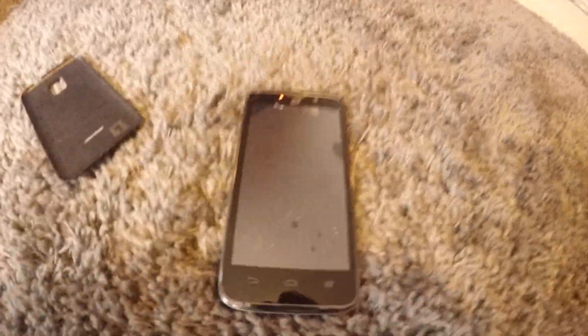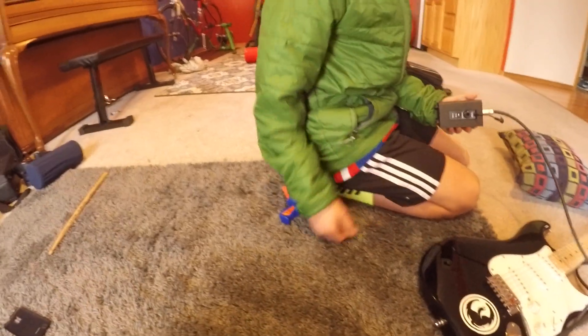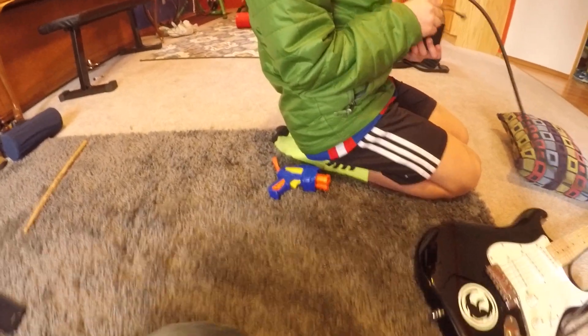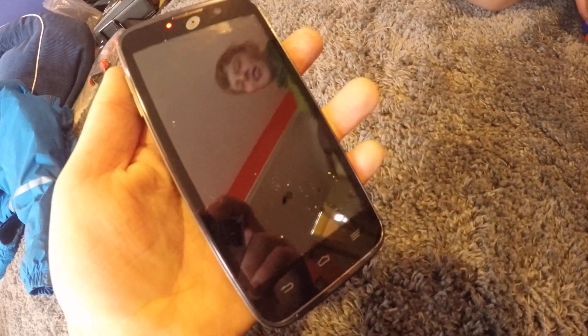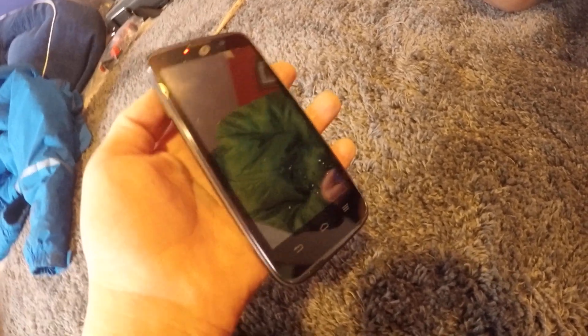Oh no. Does the screen work? Is the screen broken? I think we broke the screen. You have to turn it on. Oh, it's turning on — but the screen's broken. The screen is broken.